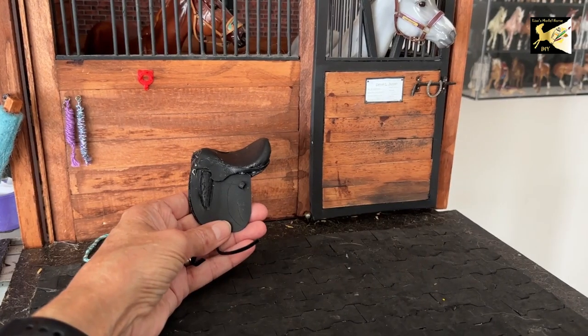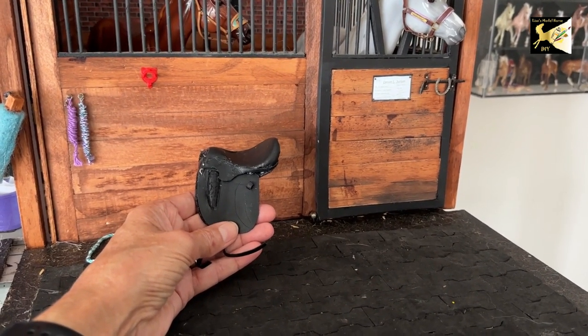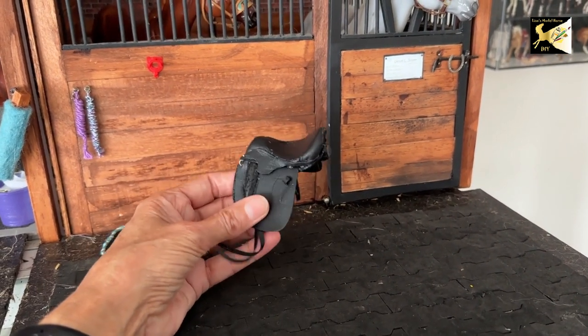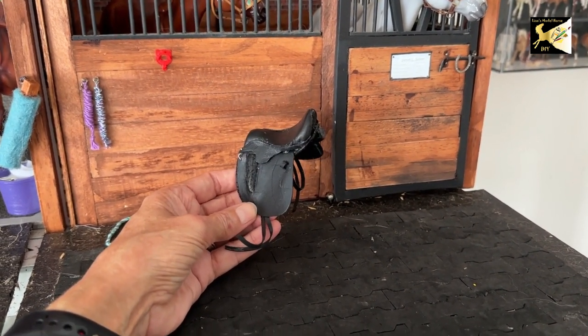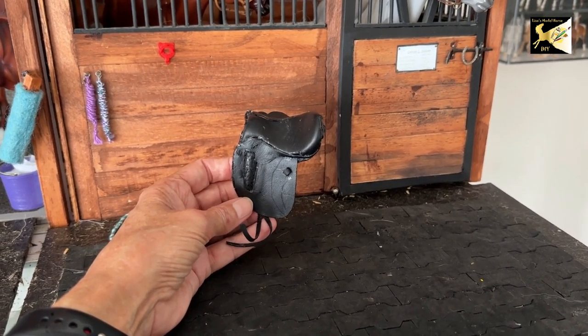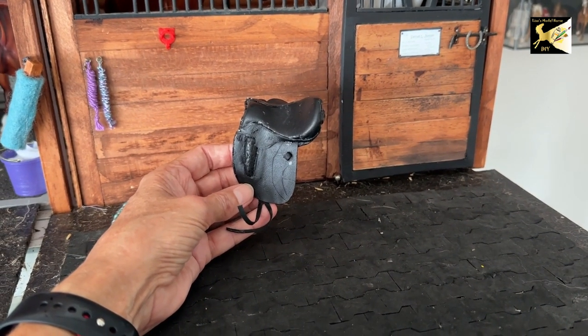Hi, this is Lisa and welcome to my channel. Today I just want to give you a quick update on what's going on. I've been working on getting you a dressage saddle. This is my first attempt, which I'm not happy with yet, so I'm going to probably do two or three more iterations before it's released. You'll probably see the first video either next week or the week after, including the pattern.